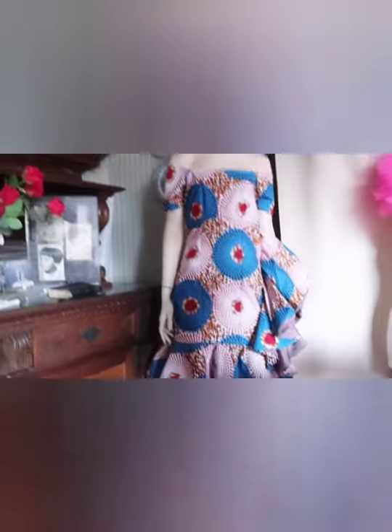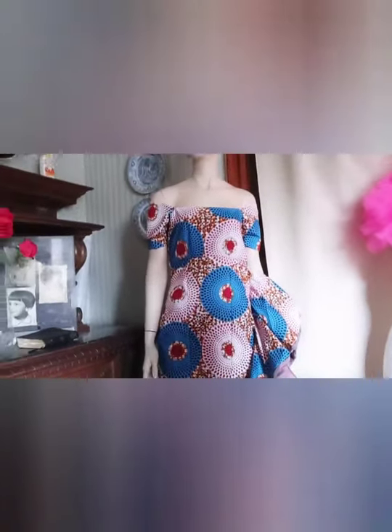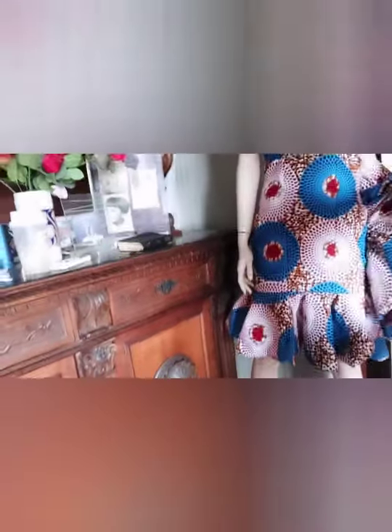This is what it looks like after sewing it. This is the sleeve I just went to face on the neck. This is the peplum at the side and the one at the bottom part.